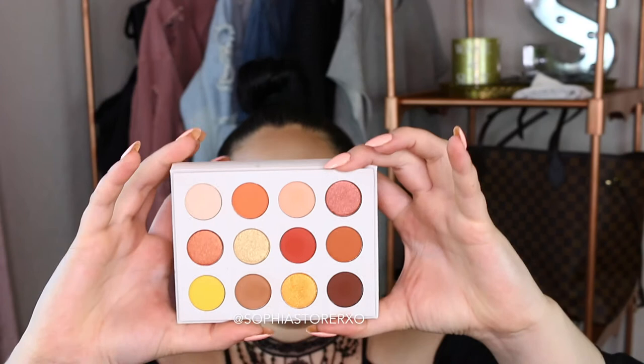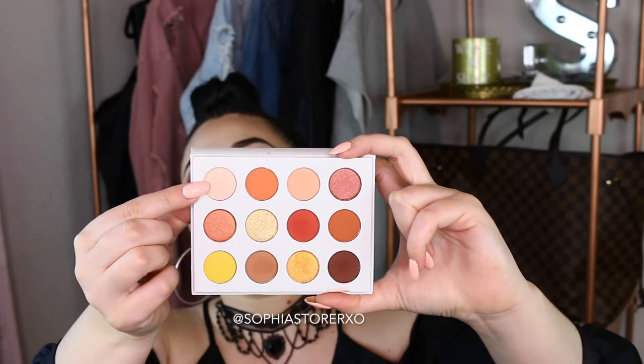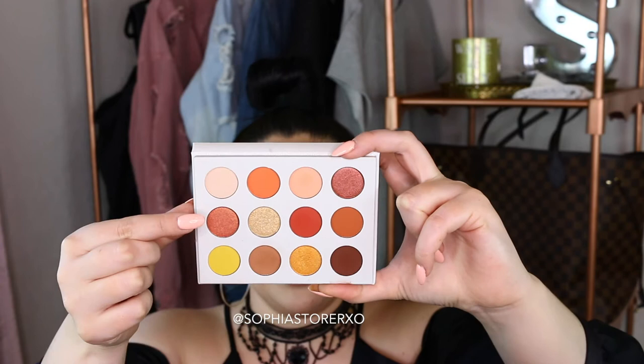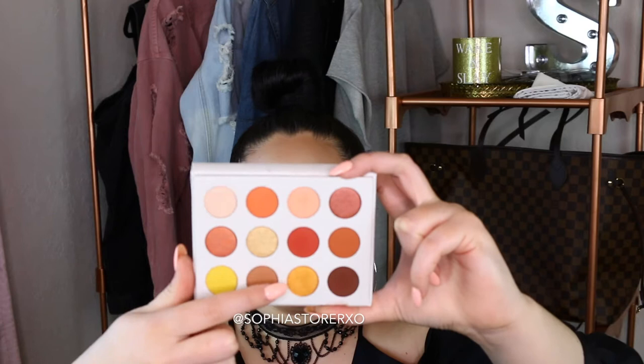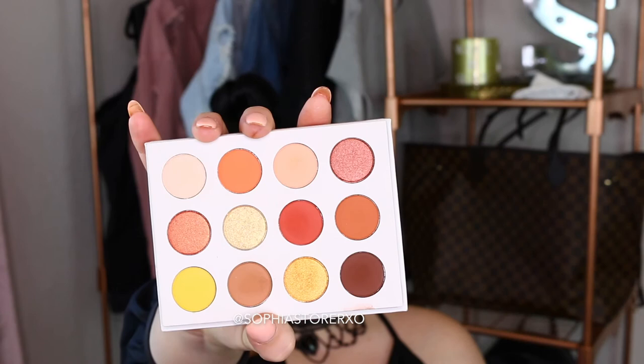Starting with this really pretty cream color, this is the shade Blink. Next to that we have Champ, Big Cocktail, Full Zip. Moving on to the second row: G&O, Spoiled, Butter Cake, and lastly Louis. Moving on to the third and last row: French Kiss, Chauffeur, Note to Self, and Mischief right here at the end. These are what the shades look like in the ColourPop Yes Please eyeshadow palette — they're absolutely gorgeous.